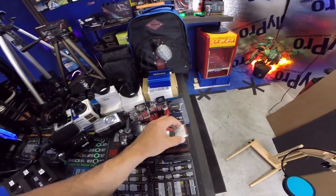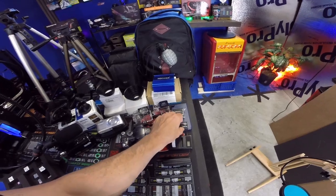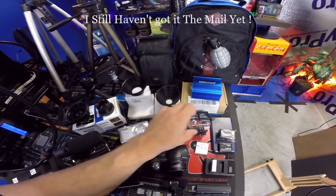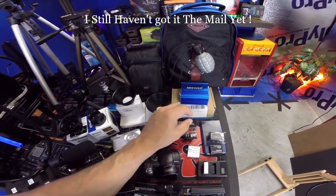Of course with GoPros you need batteries — I've got a dual charger here and a battery bank there. And then I've got some all-weather boxes. I have a light that attaches here but I haven't received it in the mail yet.